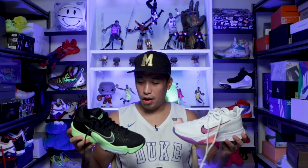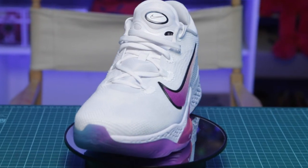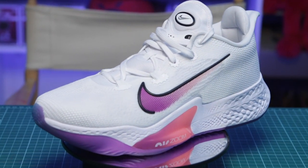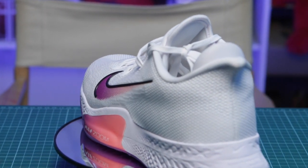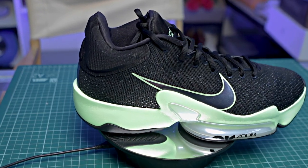Before we start, if you want to watch the full performance review of each sneaker I'll be putting the link in the description below or up here. To start off with the uppers: both sneakers have mesh uppers but at a different level. On the Zoom BB Next it has a mesh knit kind of feel compared to the more traditional face mesh you can see on the Zoom Rise 2.